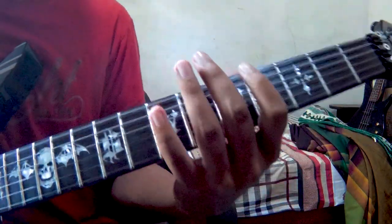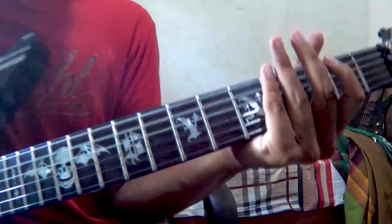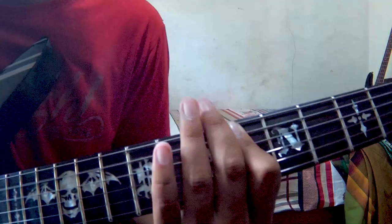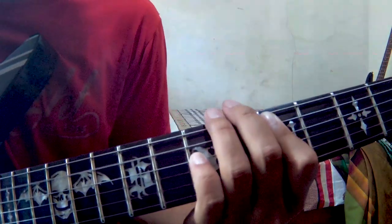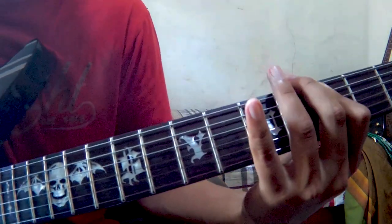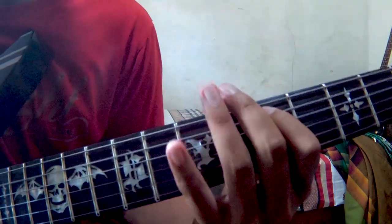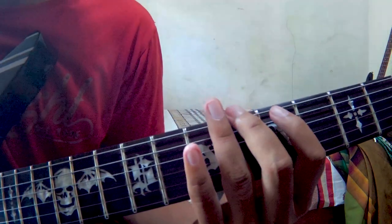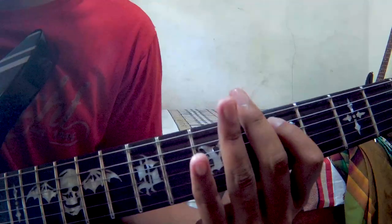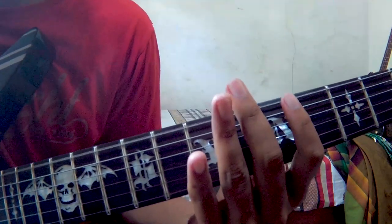Cukup jelas. Setelah itu masih sama. Setelah itu kalian petik senar nomor 5 fret 5, fret 5, lalu senar nomor 5 fret 5, setelah itu senar nomor 6 fret 6 — dan kalian losskan. Yang kalian losskan senar nomor 6 ya.